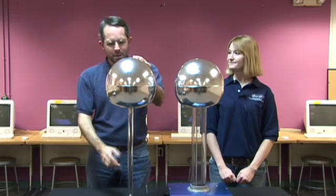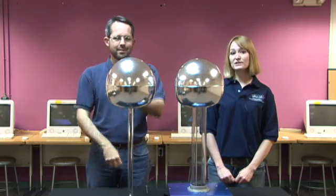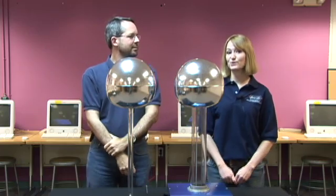And this is called a grounding dome because it's attached to the Earth through this wire. When we turn the Van de Graaff Generator on, electrons jump between the two domes, creating sparks.